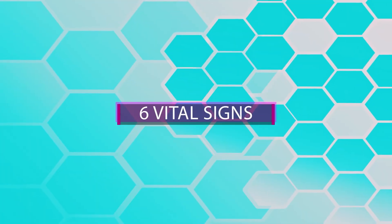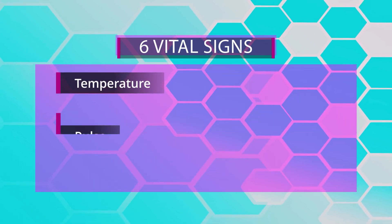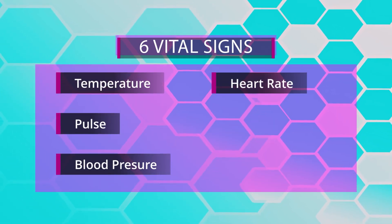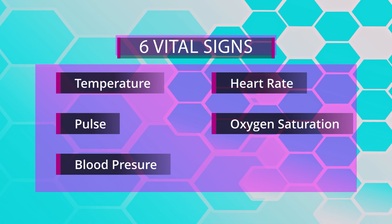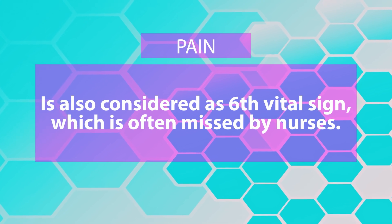There are six vital signs: temperature, pulse, blood pressure, heart rate, oxygen saturation, and pain rating. Pain is also considered the sixth vital sign, which is often missed by nurses.